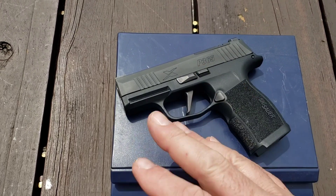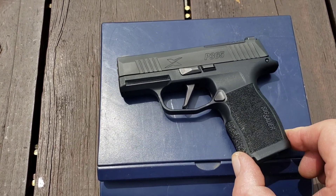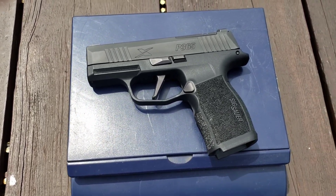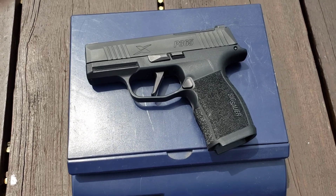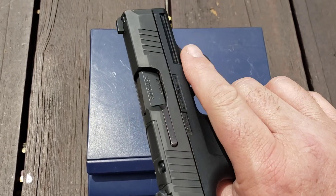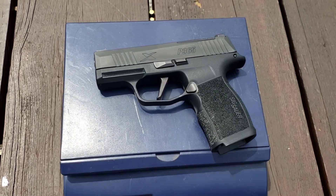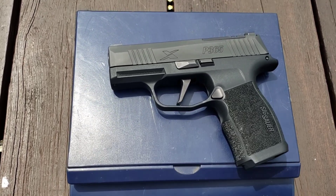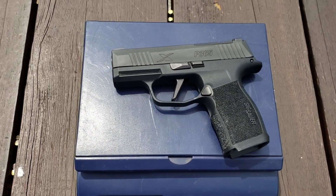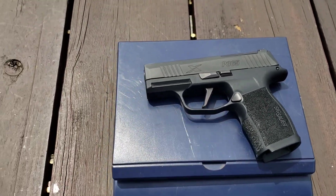Another thing I really like about the Sig is the trigger. I know you're watching a video and can't feel it, so you have to take my word for it. I love Glocks, but no one's ever bragged about how great a stock Glock trigger is — we all know they're not great. The Sig trigger is better. It's smoother than a Glock and has a nice crisp reset. Sig is running these flat triggers, which you could watch a whole other video on, but basically that's the setup.